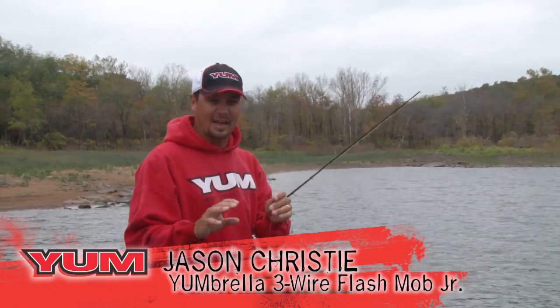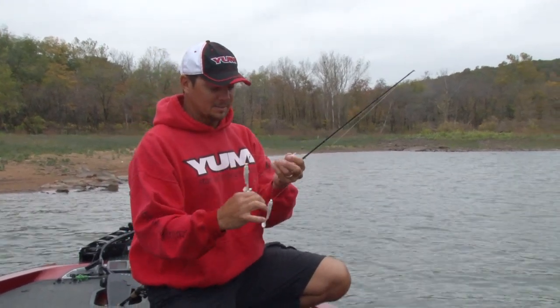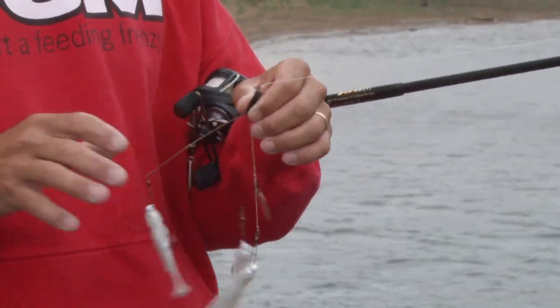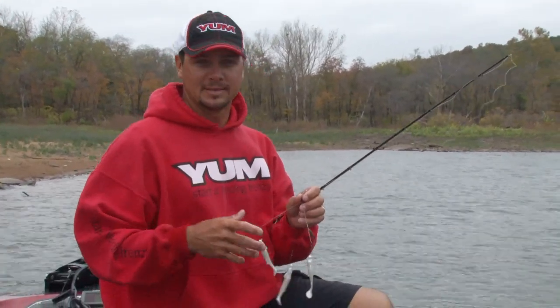I've thrown the Umbrella, the Flash Mob Junior, all those baits a lot. This is a bait that lets me — first of all, in some states they only allow three wires maximum. This allows me to throw that. But also, in cases where I need to be a lot more mobile, casting and moving around, this is the bait.